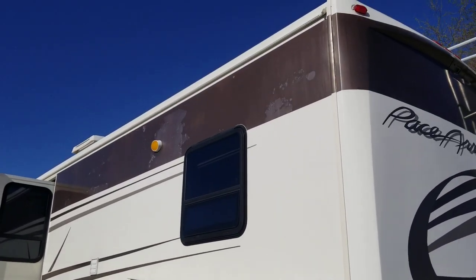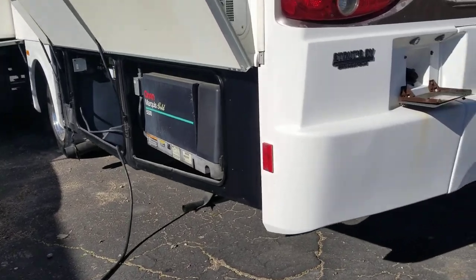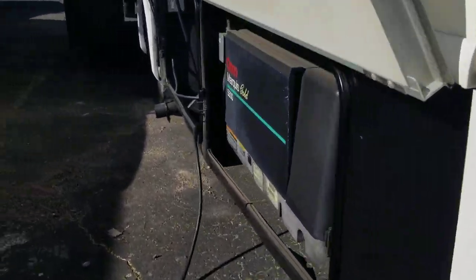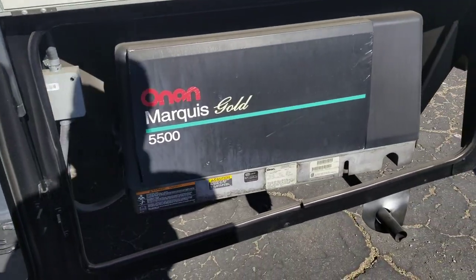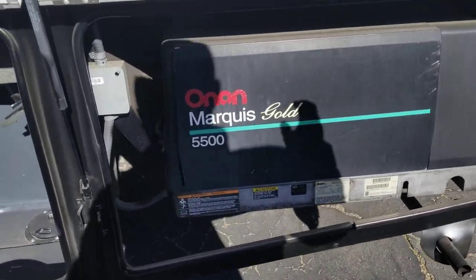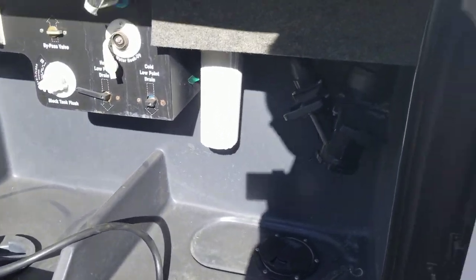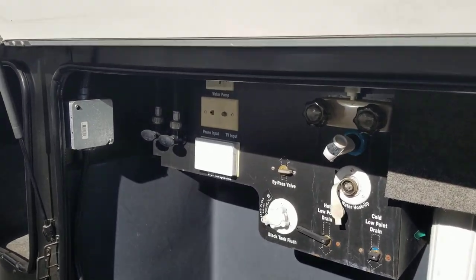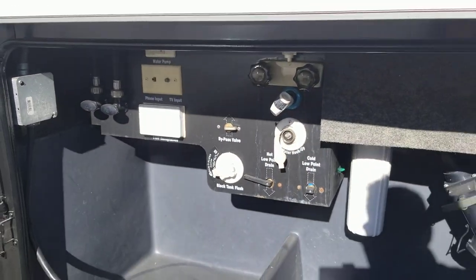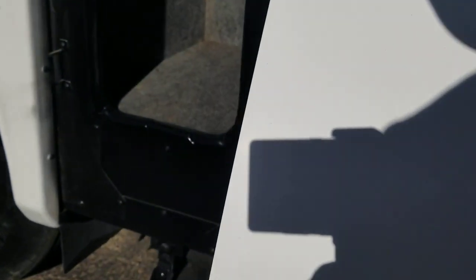Here is the driver side with a little bit of clear coat peeling up top. It does have an upgraded 5500 generator. It's pretty interesting that it is still a 30 amp power service, so it has a shedding feature for the double AC — but it does have a double AC system. Next up we've got your dump station. You can see your water lines, outdoor shower hookups, flushes, all that fun stuff.